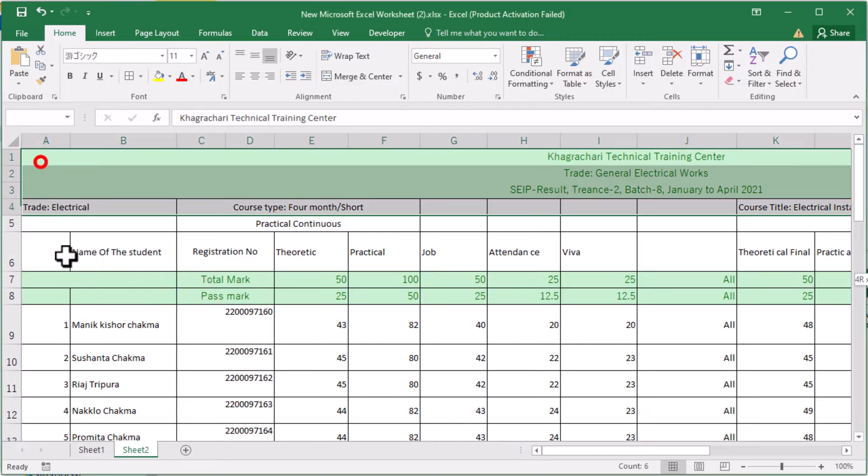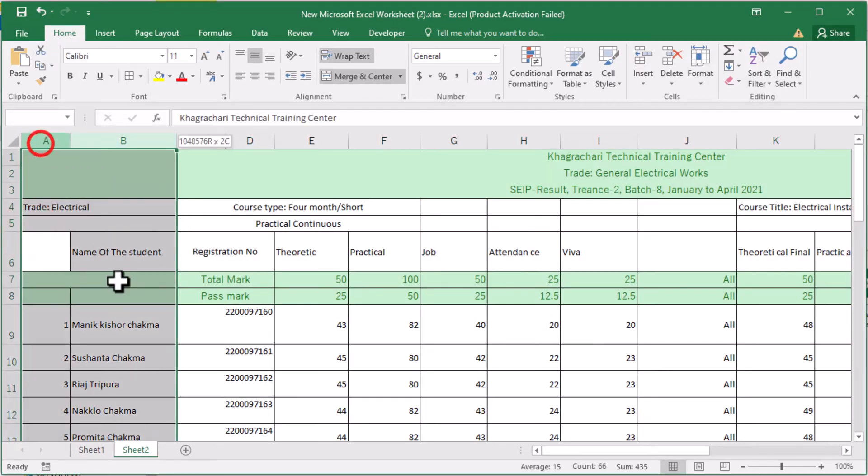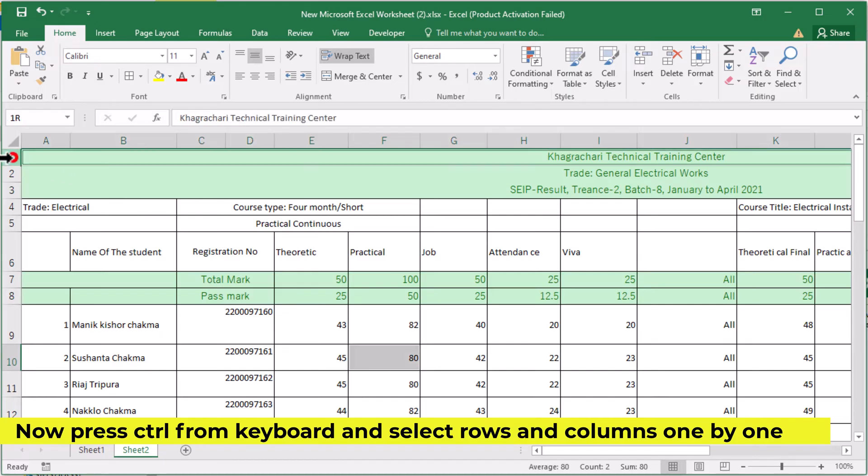Let's see how to freeze rows and columns in Excel at the same time. I want to freeze these multiple rows and columns. Press Ctrl from the keyboard and select the rows and columns one by one.